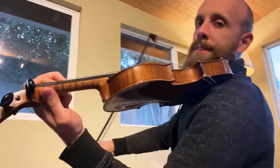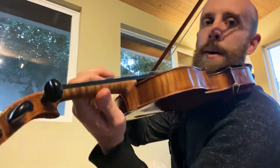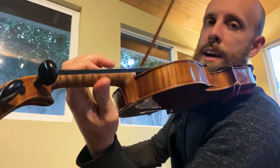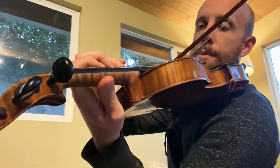Let's see if I can see it. How about from back here? Just like that. One more time.